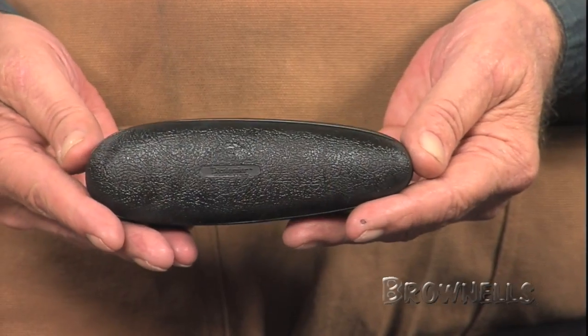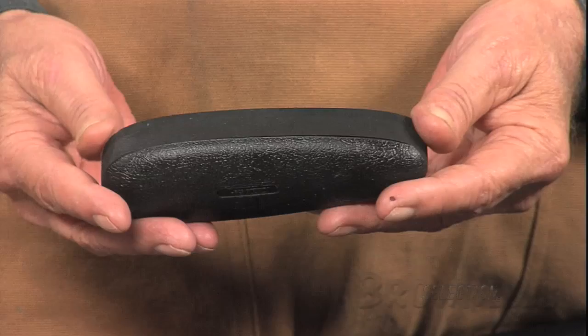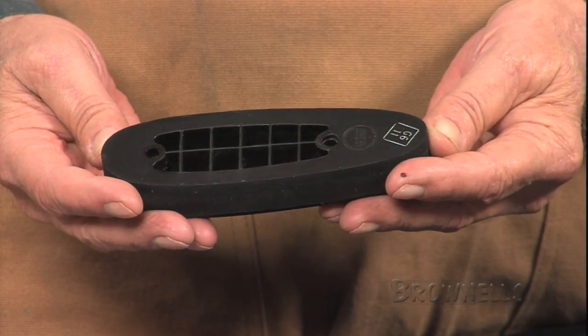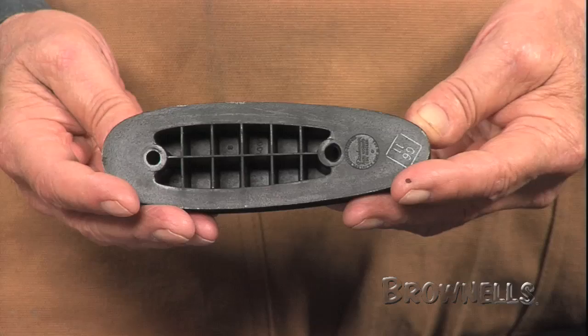These unique Pachmayr D752 Decelerator recoil pads provide superior recoil control and shooting comfort. The Decelerator pad originally made it at Pachmayr, providing the world's leading gun makers and gunsmiths as well as comfort-conscious consumers with recoil pads made of neoprene.